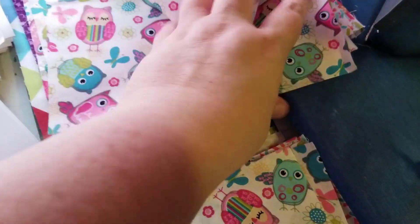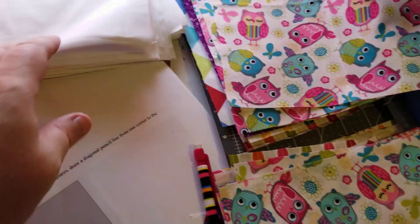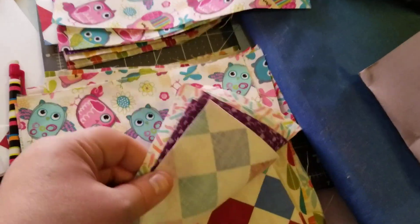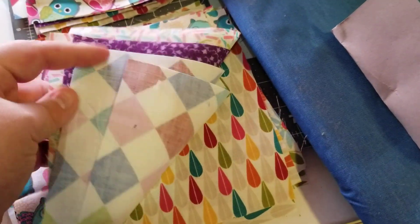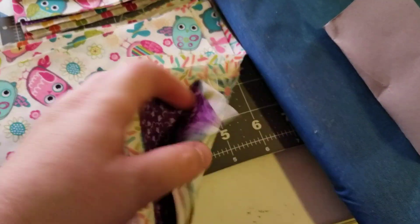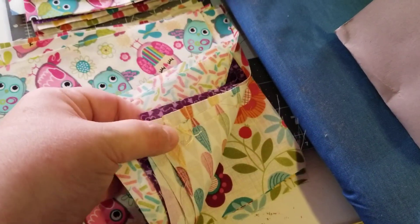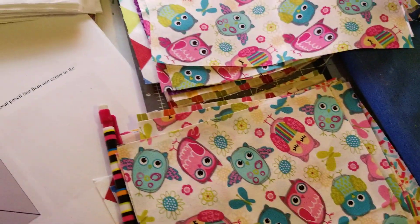This doesn't necessarily match, but I really don't care because it's gonna be fun. I just got a white background because I can't think of anything better, but I think it'll be all right. It doesn't match, but if I lay it out real nice, maybe it'll work.